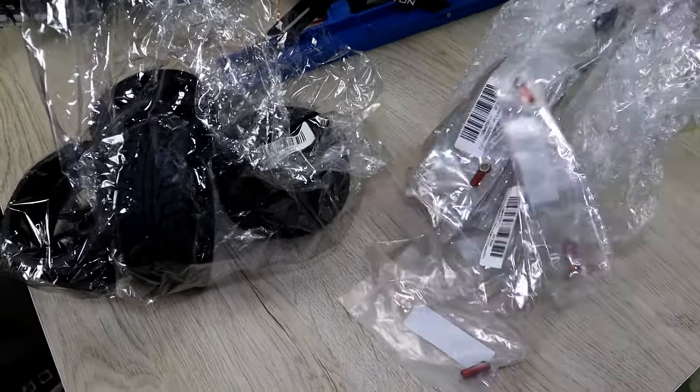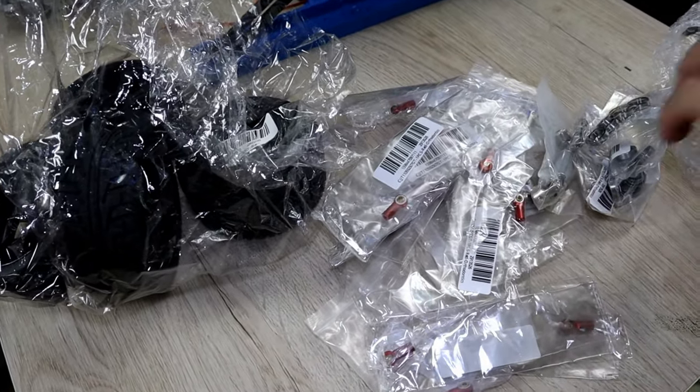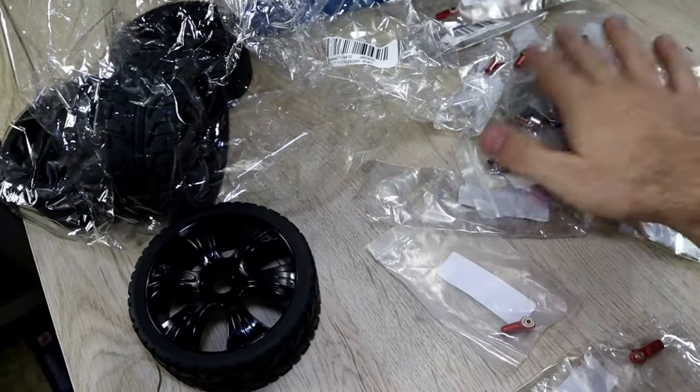I also ordered these — I'm thinking about designing and fully 3D printing an 8th scale chassis. I know the rim looks ugly; we're gonna 3D print a rim for it, I only need the tire.